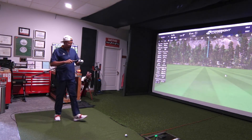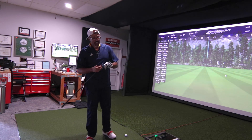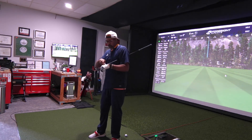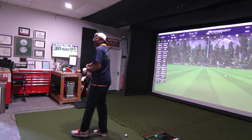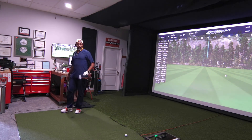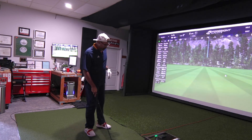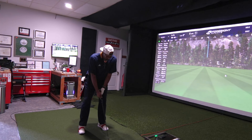Moving on to the tour spec now. What's the difference? Glad you asked — it's going to be stiffer. A lot of my feedback comes from feel and what players tell me. A lot of the feedback I get on this shaft is that it feels a little stiffer at the bottom, in the tip section.